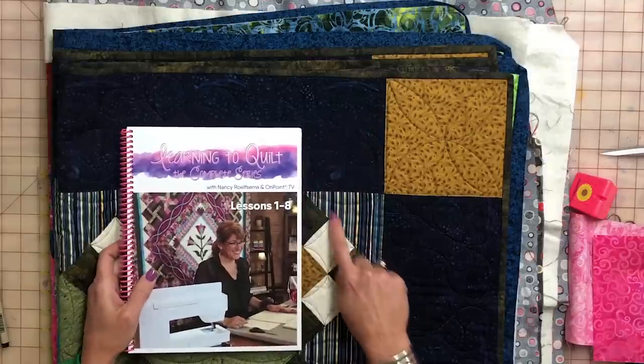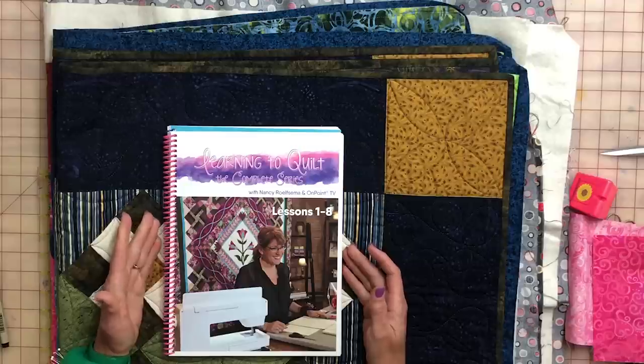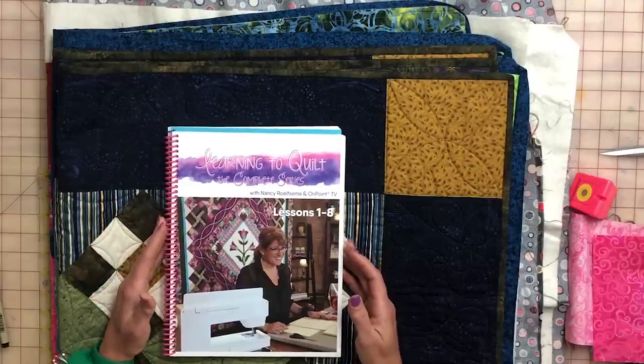The Great Basics took you through all of the basics that I've been teaching for years — from how to pick your fabric, power cutting, folding in nine patches, and being able to make some really cool setting squares and triangles. On our website we have the Learning to Quilt book, which has eight different lessons covering half square triangles, flying geese, applique, cable borders, and more. It's available at www.onpoint-tv.com.